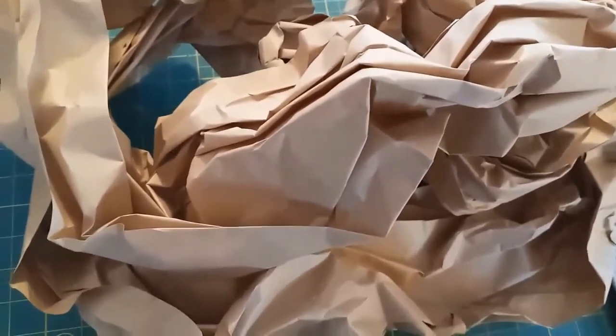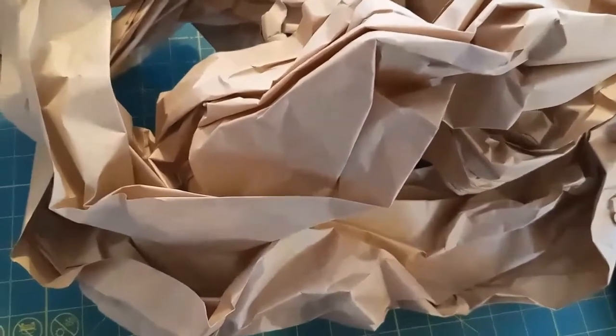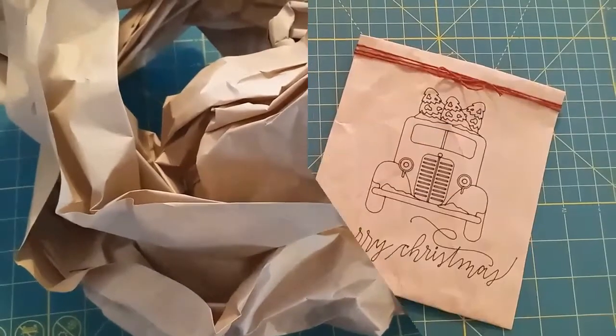Do you ever have a heap of packaging materials that looks like this? Let's rescue it from the recycling bin and turn it into some cute gift bags.